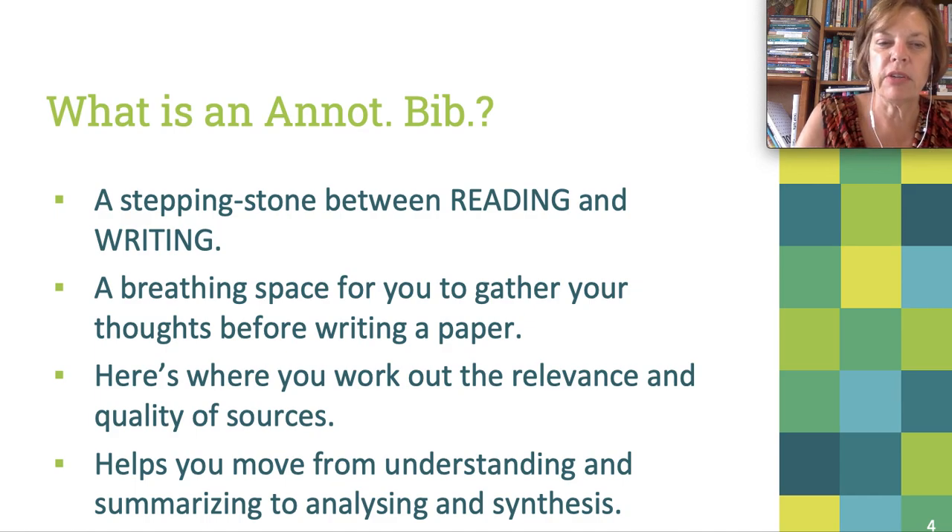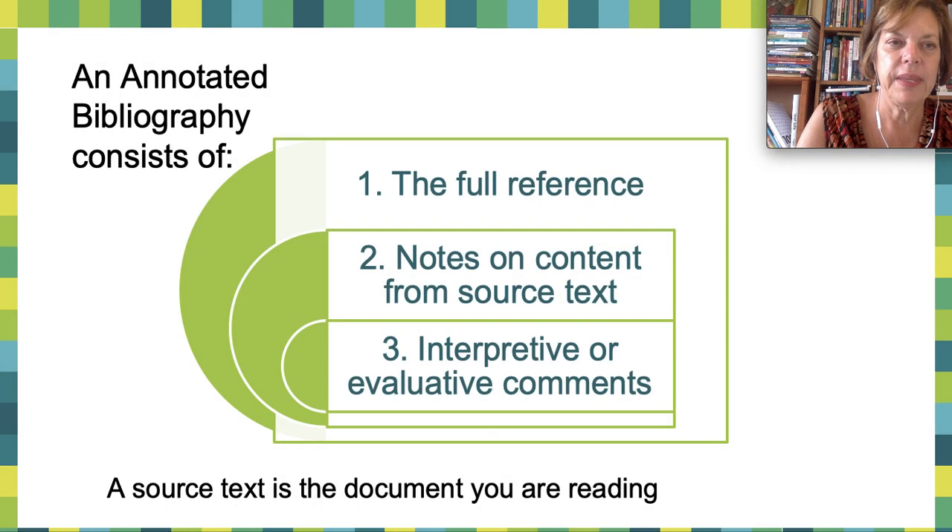In the annotated bibliography, this is where you work out the relevance and the quality of your sources. This is where you move from summarizing and understanding to analyzing and synthesis. So these are the three components: the full reference, the notes from the source text — which would be your summaries — and then the interpretive or evaluative comments, which is what you think about the paper. A source text is the document that you're reading — the journal article or the chapter.